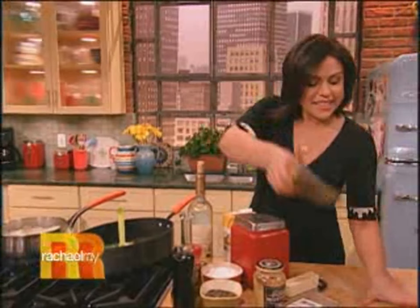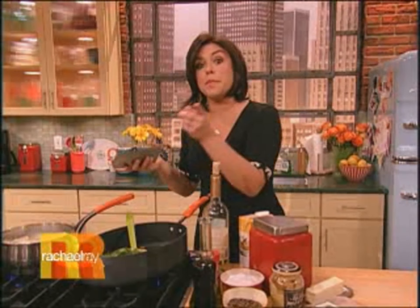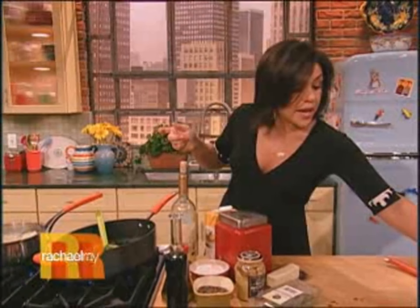Hey guys, so we're working on a meal that might be good for you to make for your mom this weekend because it's Mother's Day weekend.